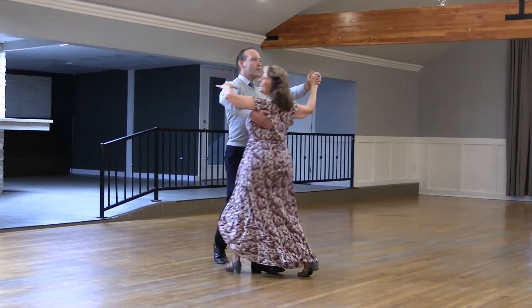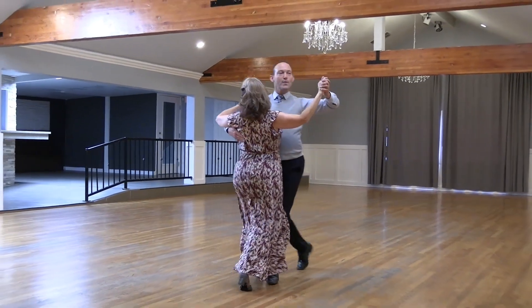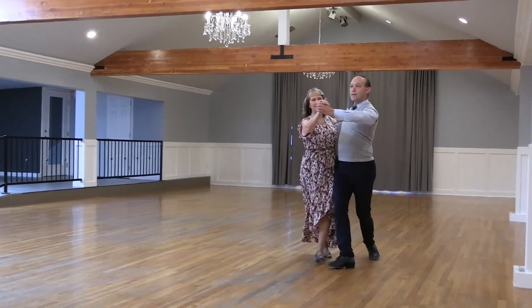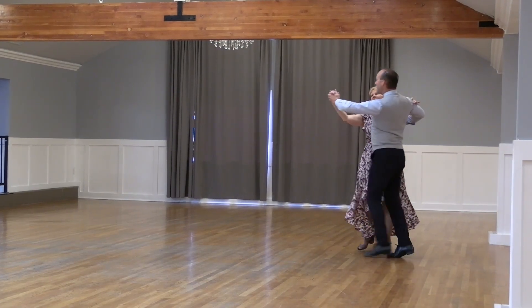Two left turns. Face warm whisk. Reverse fall away. Back back back back back. Slip pivot the banjo. And maneuver. Impetus to semi. In and out runs.